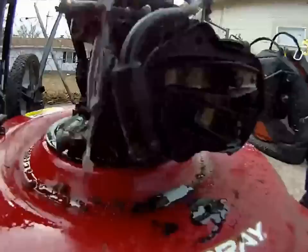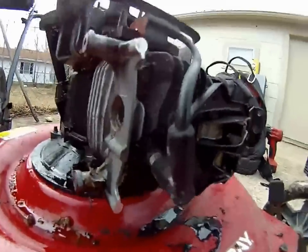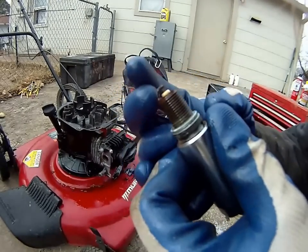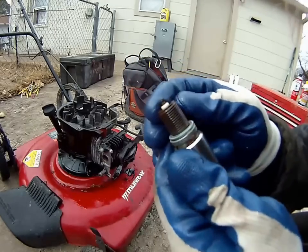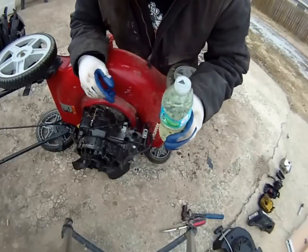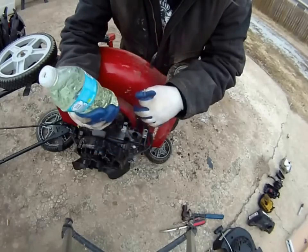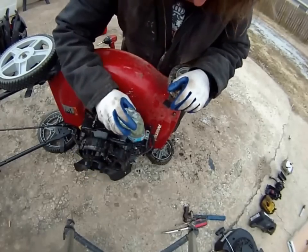Next I'm gonna remove the spark plug and make sure there's none of that Spill-Sorb inside the cylinders themselves. There's some Spill-Sorb residue right there on the spark plug, so I'm gonna have to really flush this thing out deep. Since it's such a small hole and I didn't have my funnels with me, I just cut a little hole in the top of a plastic bottle, filled it with gasoline, and I'm going to use 500 milliliters — about 16.9 ounces — to flush this out.